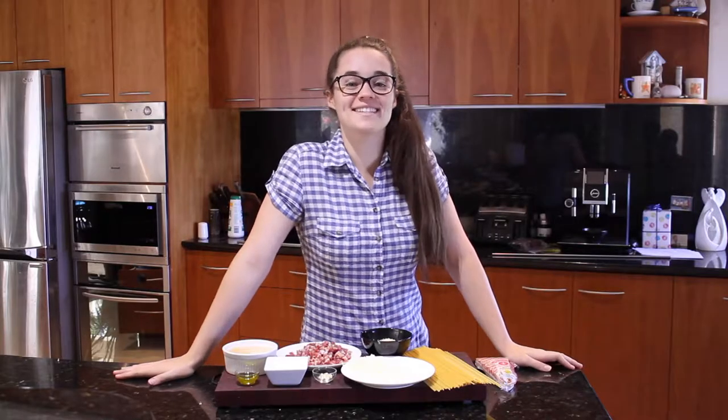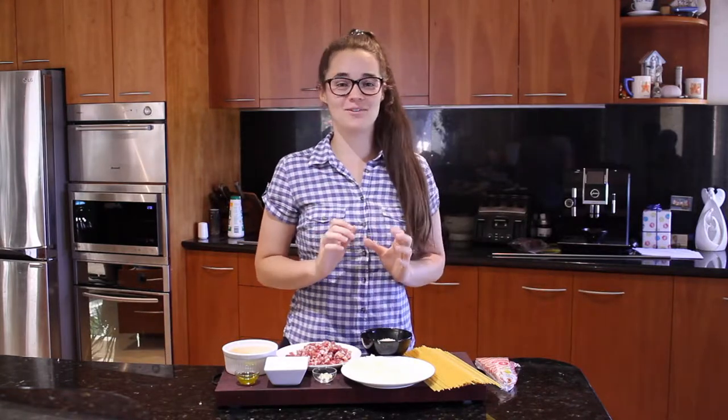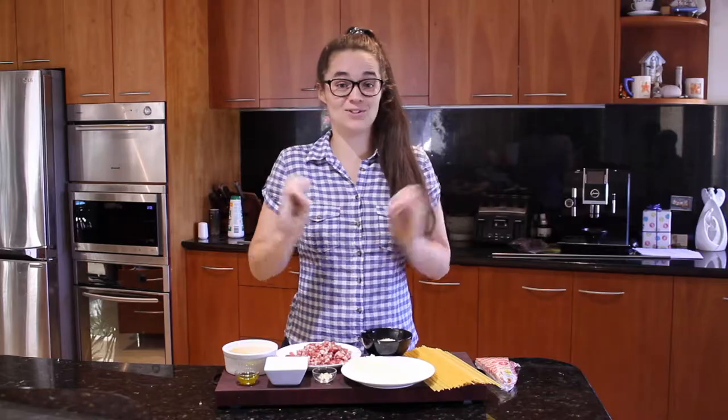Hey guys, welcome to another episode of Melissa's Eats. Today I'm going to show you how to make a very easy spaghetti carbonara. I'm so excited — it's one of my favorite things to make. It's so quick, fast, and simple.